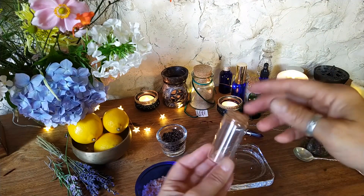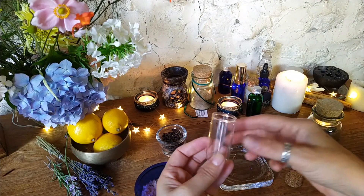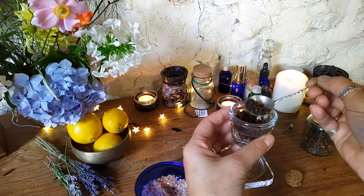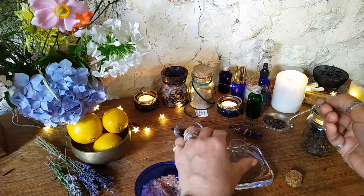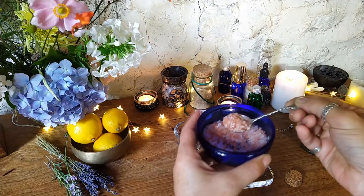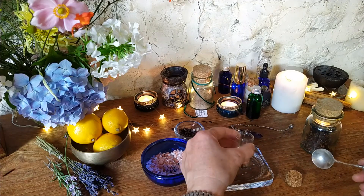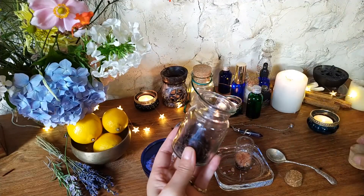So firstly, you will need a small jar with preferably a cork lid, but any small jar will do. We are going to add the first of our base layers — in this case it is going to be pepper. The next addition is going to be my salt, and I am using Himalayan pink salt for its nurturing and protective qualities. The final layer of the three base ingredients is the cloves.